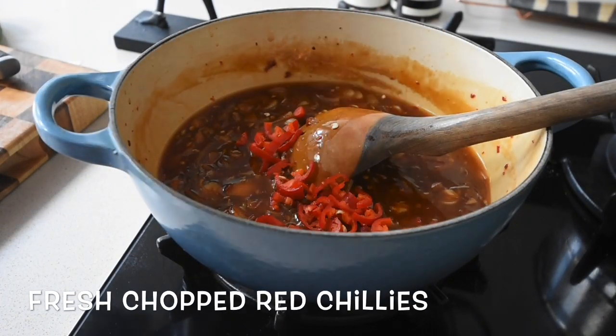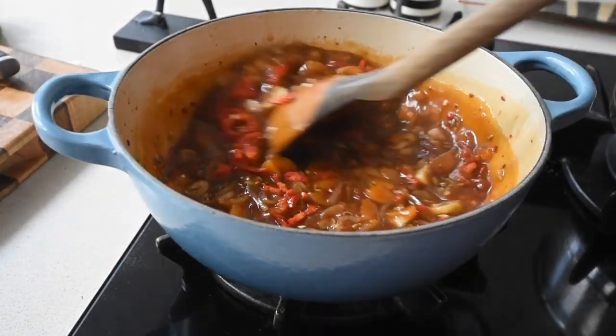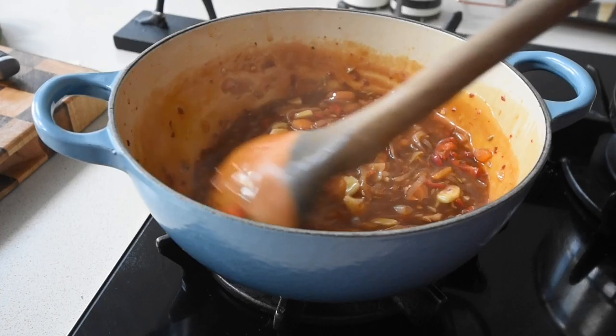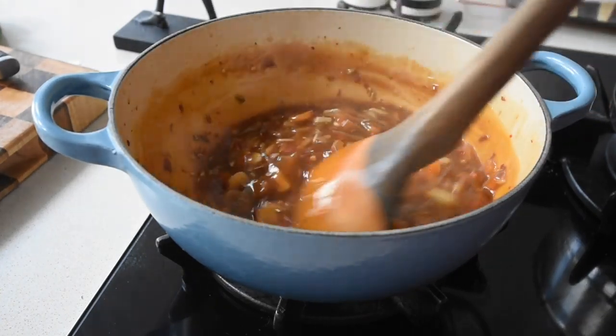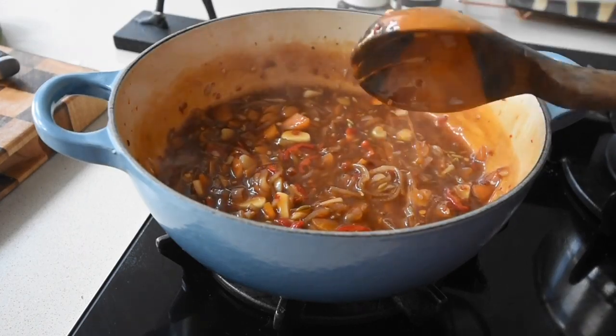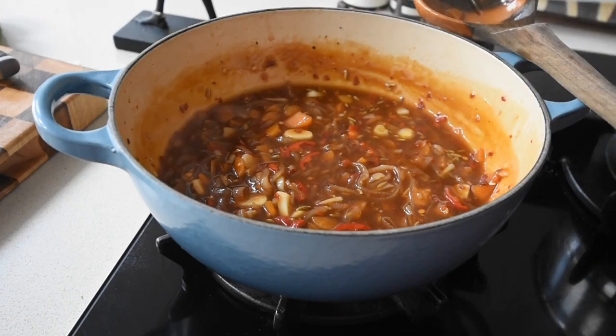The sauce is ready so I've turned the heat off. I've just added my freshly chopped mild red chilies — I only had two left, which is why I used the chili flakes earlier. I'm going to allow the sauce to sit, and when my fish is ready I'll add some coriander and spring onions so that they'll still be green and beautiful.